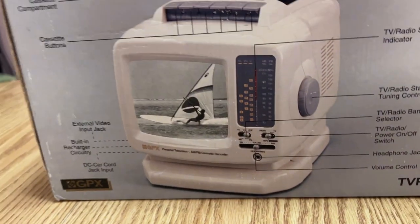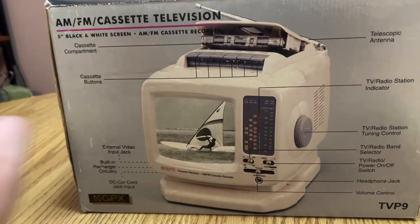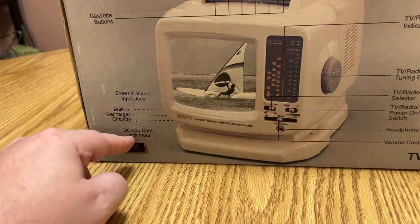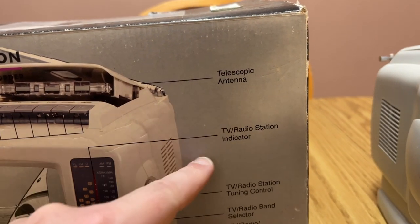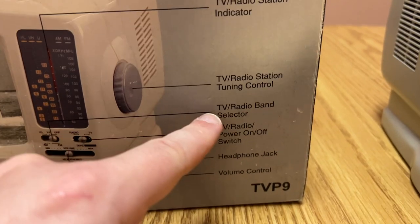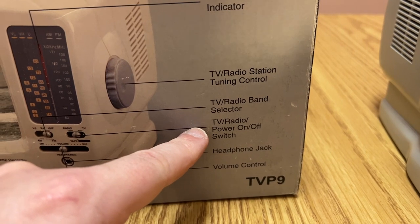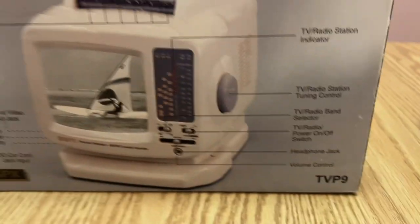It even shows you everything on this little diagram: cassette compartment, cassette buttons, external video input jack, built-in recharger circuitry, DC car cord jack input, telescopic antenna, TV radio station indicator, TV radio station tuning control, TV radio band selector, TV radio power on/off switch, headphone jack on/off switch, headphone jack and volume control.